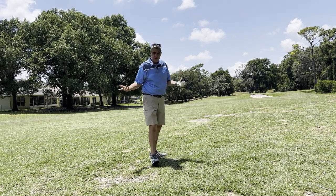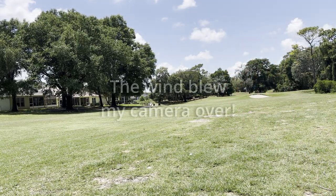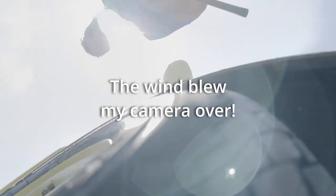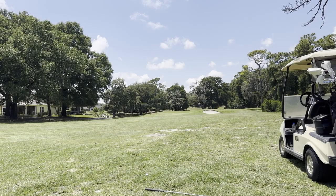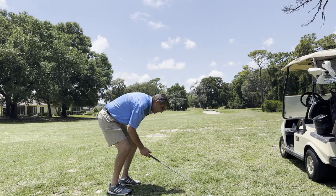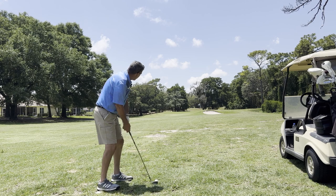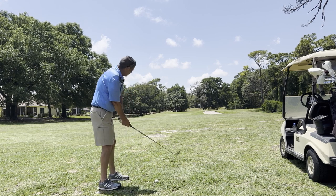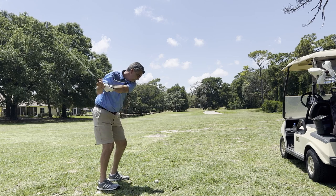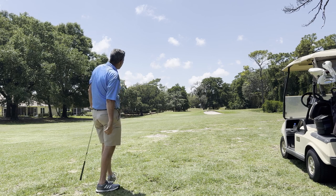I'm a hundred and six yards out — I wanted to be between 100 and 120, and I got 106. It's gotten quite windy out here and the wind keeps blowing my camera over. Let's go ahead and hit this approach.